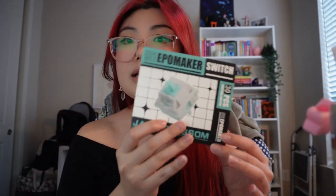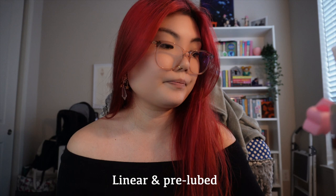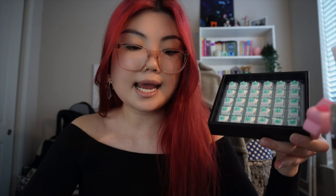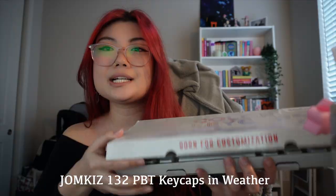So this is the base we're going to be using, and for the switches we're going to be using the Ipomaker Jade Blossom switches. These are linear switches — this is what they look like. In the box I think there are about 80 switches on the keyboard, and each of these is a pack of 30, so I have three packs. And then for keycaps — this is like the most fun part — I am so obsessed with the keycaps that I got. These ones are from Jomkiz, I'll put the brand on the screen.